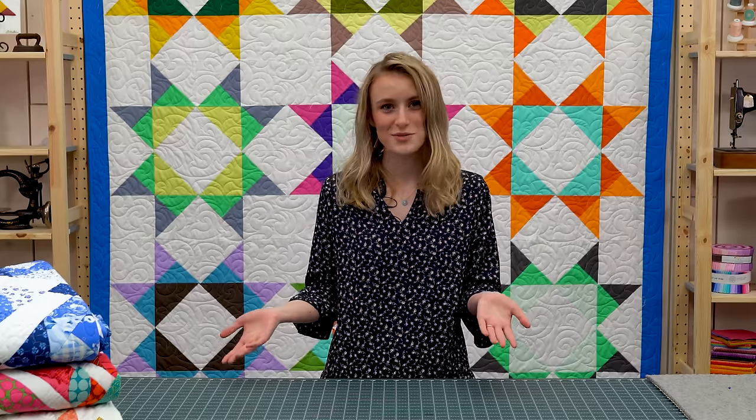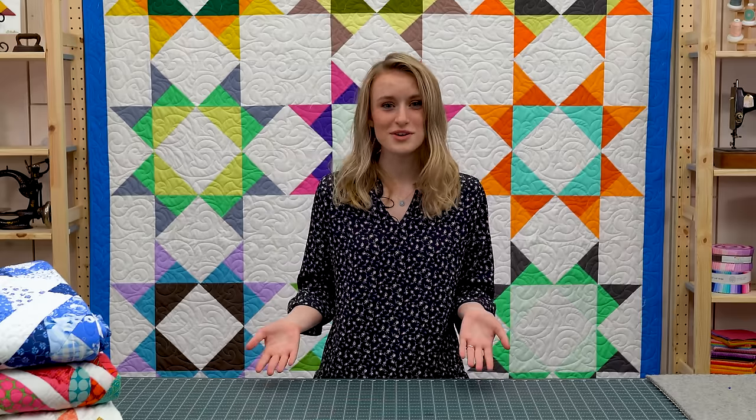Hi, I'm Aislinn Earnhardt. I'm the quilt librarian here at Missouri Star Quilt Company. I help store and label all the quilts that we make here, and I keep track of them so whenever they need them I'm able to go in and pull them — just like a librarian would with books, but I'm doing it with quilts.